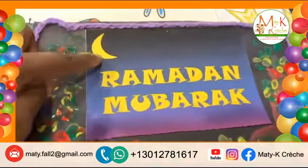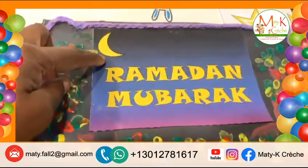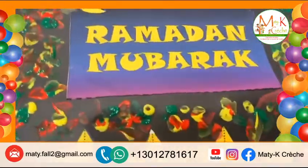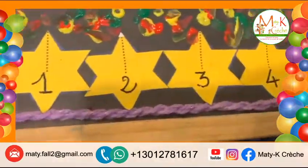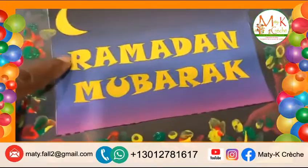Marie, c'est quoi ça? La lune. La lune. Très bien. Donc, il y a la lune ici et ici, il y a des étoiles. Des étoiles. Okay, Marie, nous allons épauler les lettres.